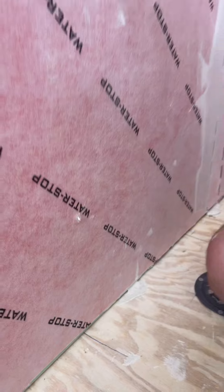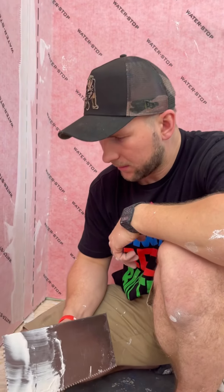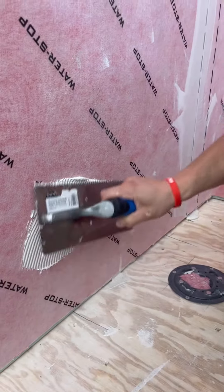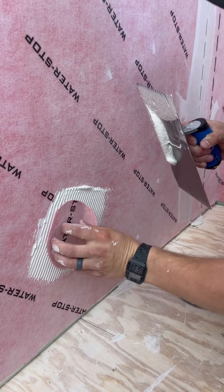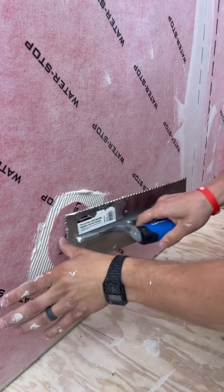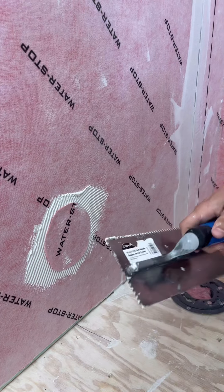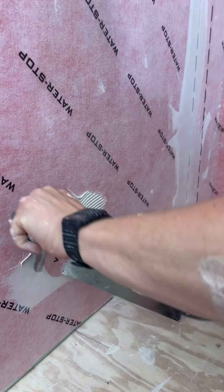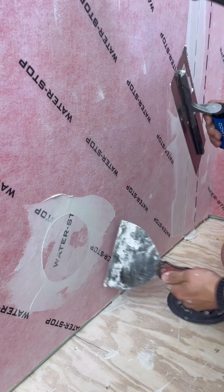I was on the ladder and I dropped my trowel — and I just voided my lifetime warranty. Just kidding! All you have to do is get a little bit of thinset, put it over the damaged spot, and then get a patch piece — you can make this out of scrap membrane. Thin-set it in place and you can keep your Guru lifetime warranty. No big deal.